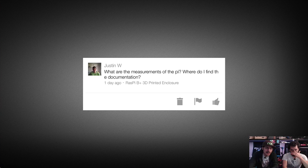Next question from Justin W: 'What are the measurements of the Pi? Where do I find the documentation?' — in response to our Raspberry Pi B+ 3D printed enclosure project. It should be on raspberrypi.org — that's where we found it. It's actually in a blog post there rather than formal documentation. You can also do a Google search — since more time has passed, more people have shared it or maybe even traced it out as a vector. Definitely check it out at raspberrypi.org. That's going to be it for the Q&A — this is our first time doing this segment. If you want us to answer your questions, leave them in the YouTube comments on any video.